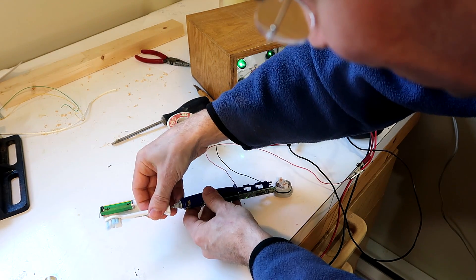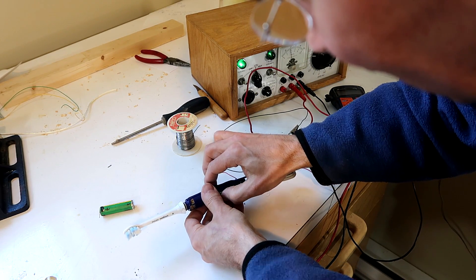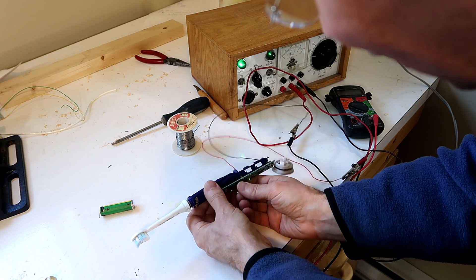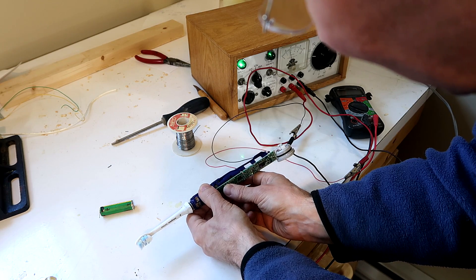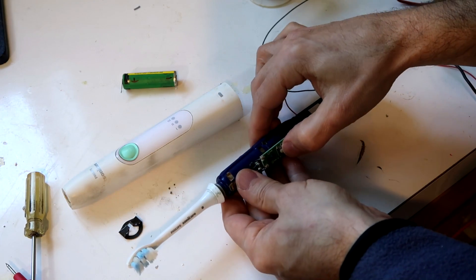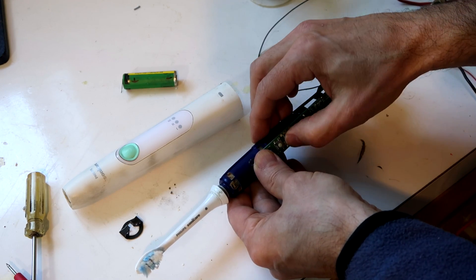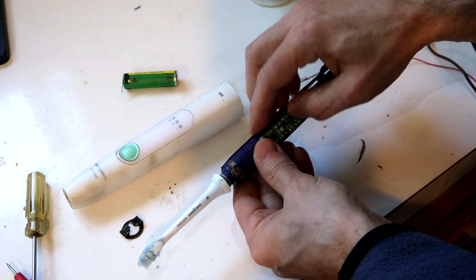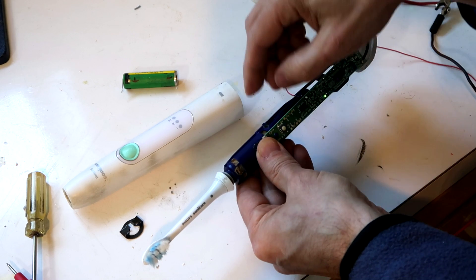Now let's put the toothbrush head on there. Seems to be working, although it's not vibrating super hard. I turned up the voltage a bit and it's now vibrating a bit harder. I think the problem is this is not in its case - I don't have enough mass behind it. But you can definitely see the front of it shake.